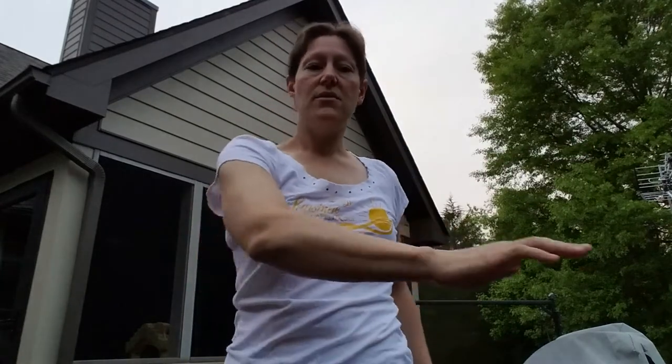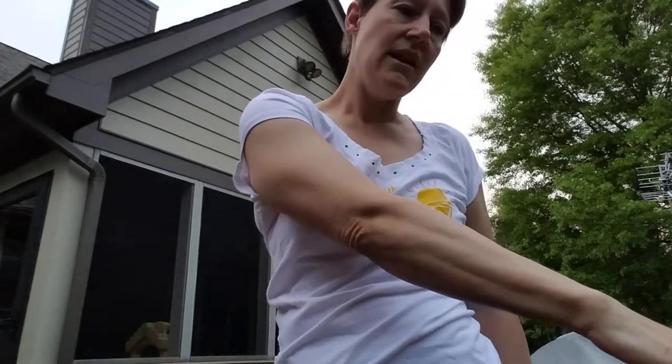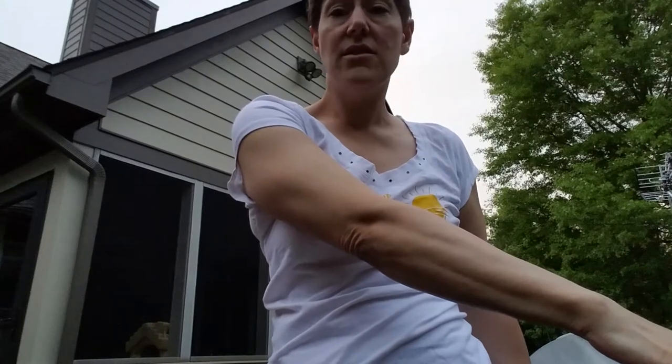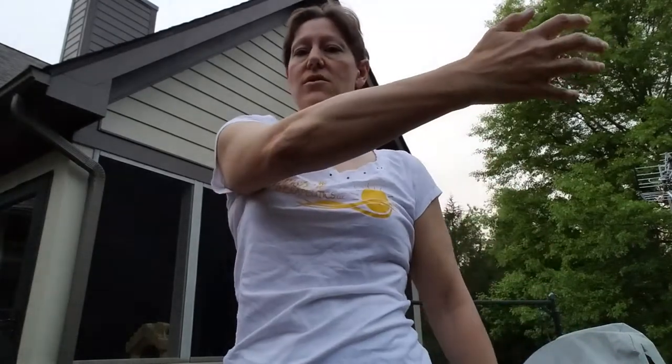Another way to do that is to grab onto a ledge — you could sit at the edge of your bed, grab there, and just lean away. It doesn't hurt to do this on the opposite side as well. Sitting on a bed, you could hold the edge of the headboard and lean away. You can do that at a wall too.